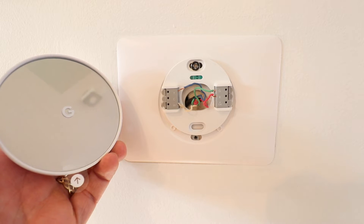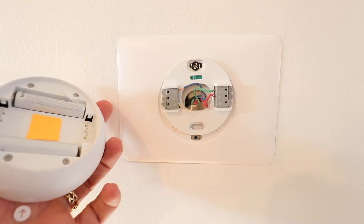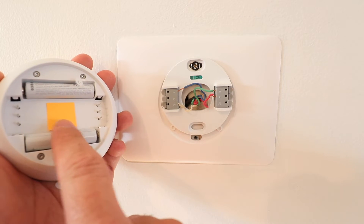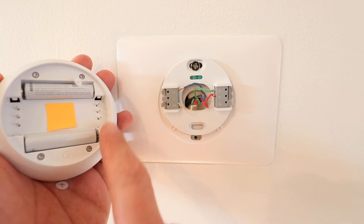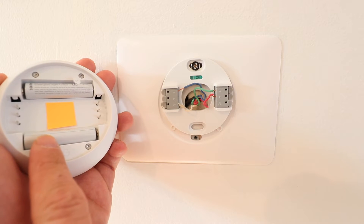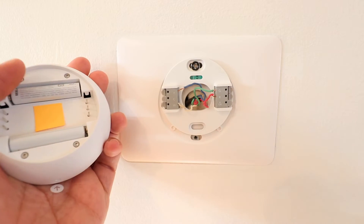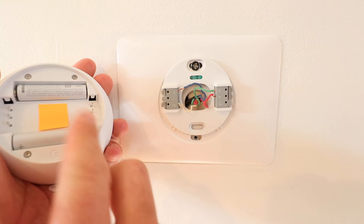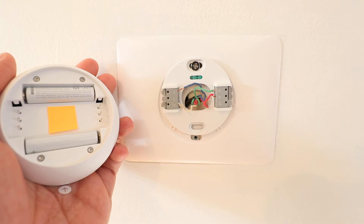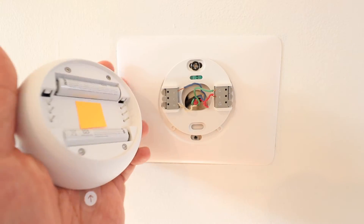Now we're ready to install the new Google Nest thermostat. On the back of the device there are a few pins that will align with the terminal holes on the base plate. The Google Nest thermostat has two external batteries, so you need to pull out the plastic contact strip from both of those battery terminals before installing so the battery is properly working. Now align the pins with the holes on the Nest thermostat base plate.